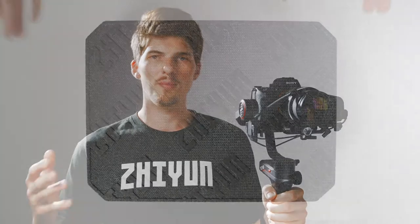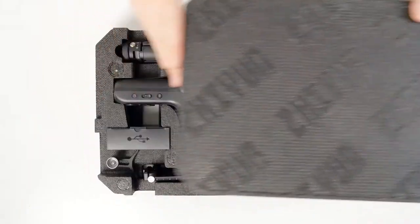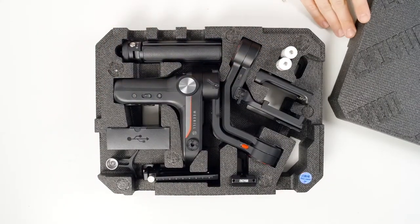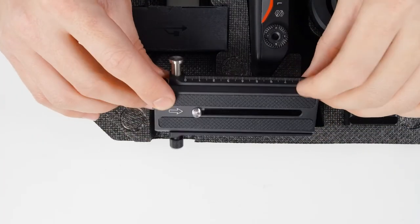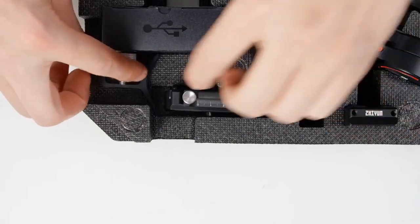Before we dive in, let's take a look at everything we get in the Weeble S standard package. We have an included tripod handle, a two-in-one quick-release plate, and a lens support.